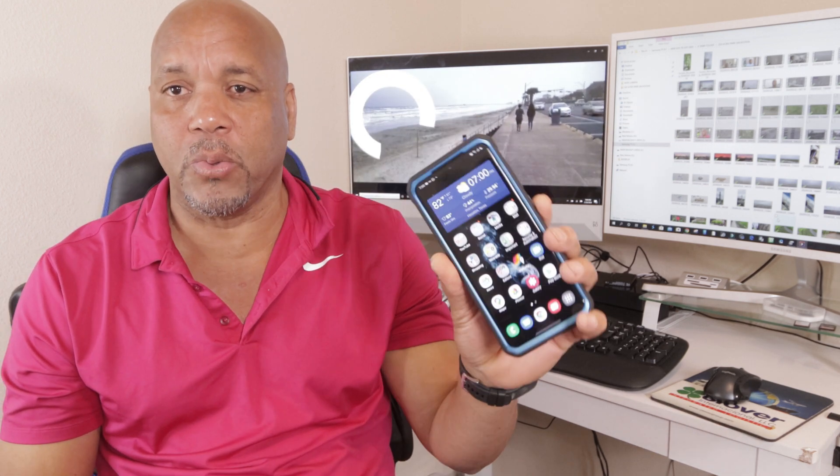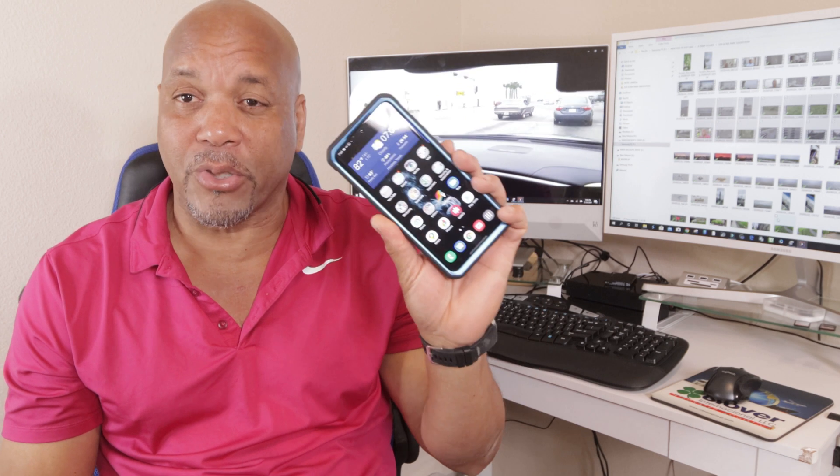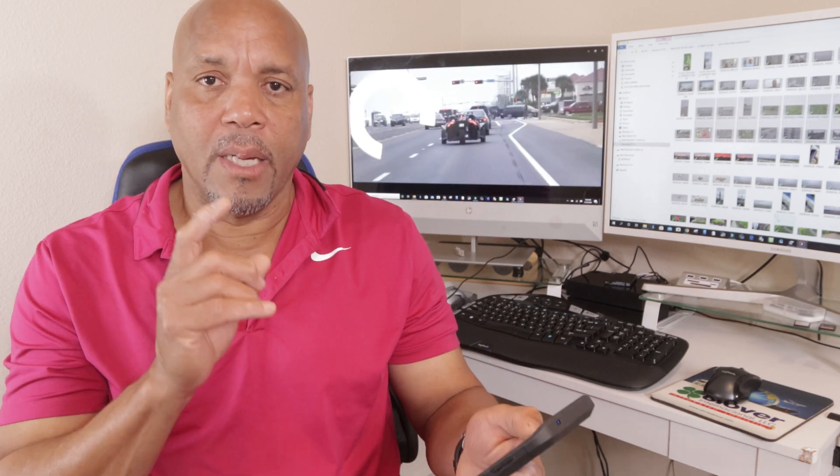So guys, I'm still upset with Samsung about the focusing issue on the Galaxy Ultra that I have right here. I did the update, I tried it for the day, I played around with it. It's working a bit better, probably about 70%, 80% better, but you still have issues.